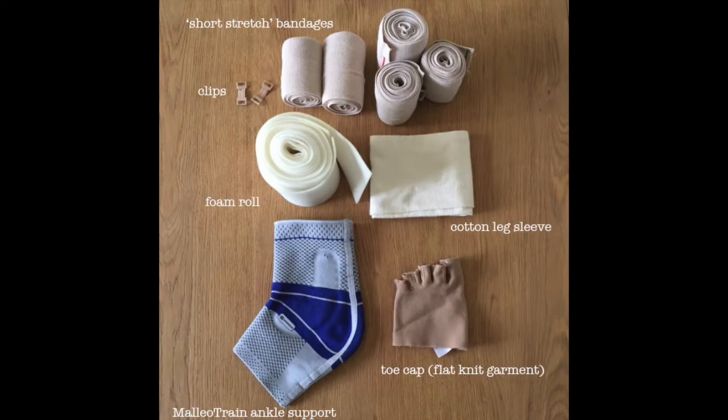Firstly I'll show you the materials I use, starting at the bottom of the photo. For the first layers I have my Jobst toe cap, my Malleo Train ankle support which has silicone molds integrated into the sides to help push the liquid out of my ankle, and a cotton leg sleeve to protect the skin. For my second layer I wrap the foam roll around my leg, and for my last layer I have short stretch bandages, which you can see at the top of the photo.